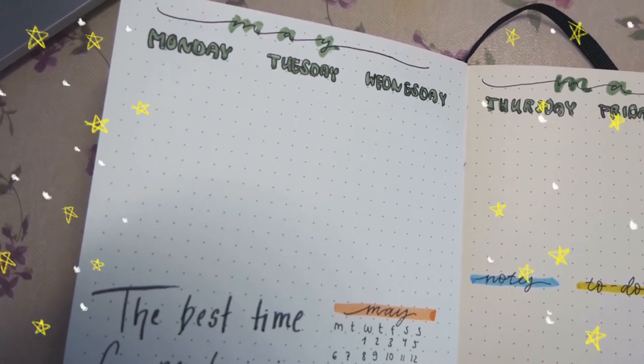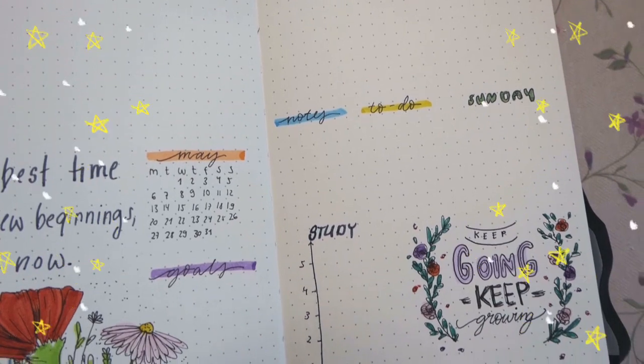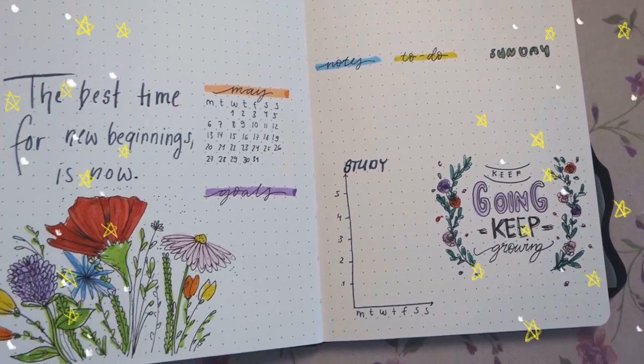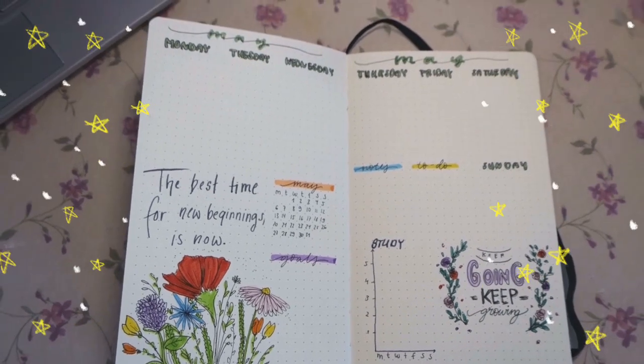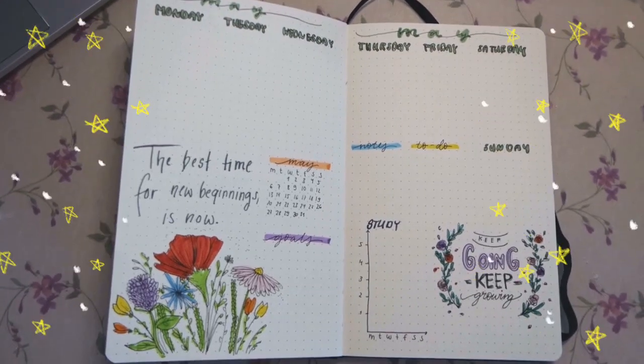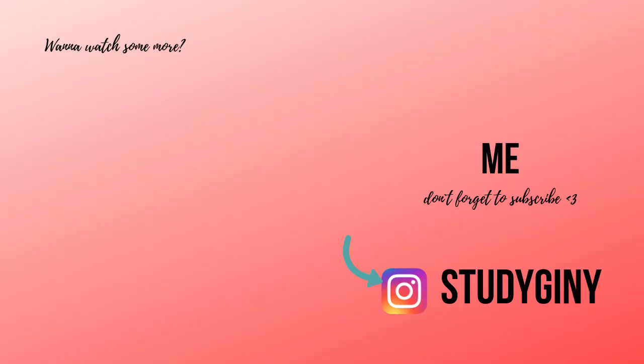Here's my finished weekly spread and that means we are at the end of this video. I'm happy that you were here and I really hope you liked this video — you can as always tell me in the comments, give a like, or whatever you want. I hope to see you next time, bye!